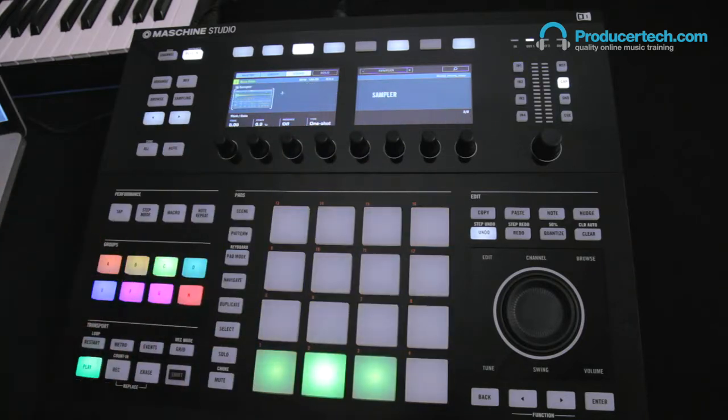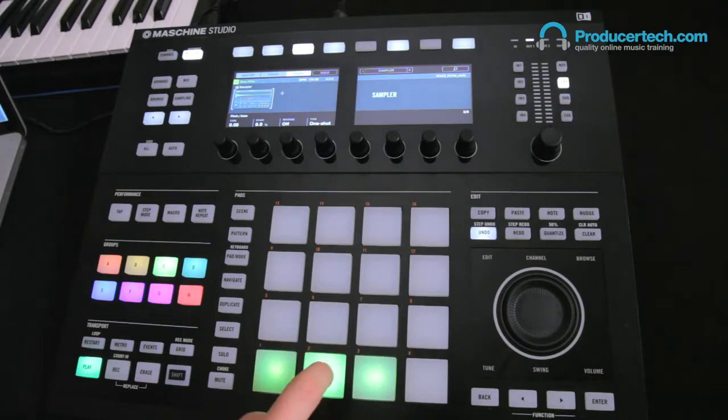Hitting the second pad in Group C, you can hear that it raises the cutoff up according to how hard you hit it. This can be fun on its own, allowing you to create some cool performance effects or record in a played pattern.